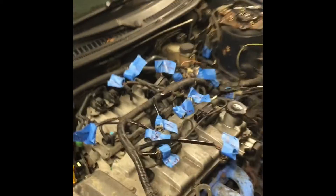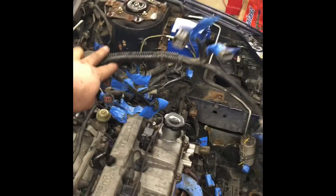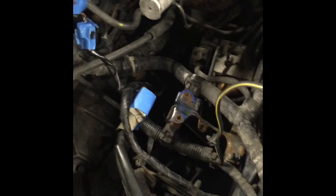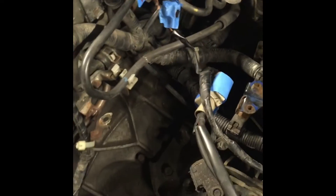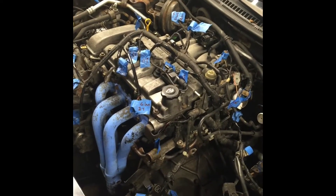I'm just about to call it quits for the day. I've got this entire wiring harness — like a Christmas tree — completely labeled, labels everywhere. Most of the harness is disconnected; I've got a few more spots and a couple of things I needed to identify. For about four hours of work, it's pretty good progress.